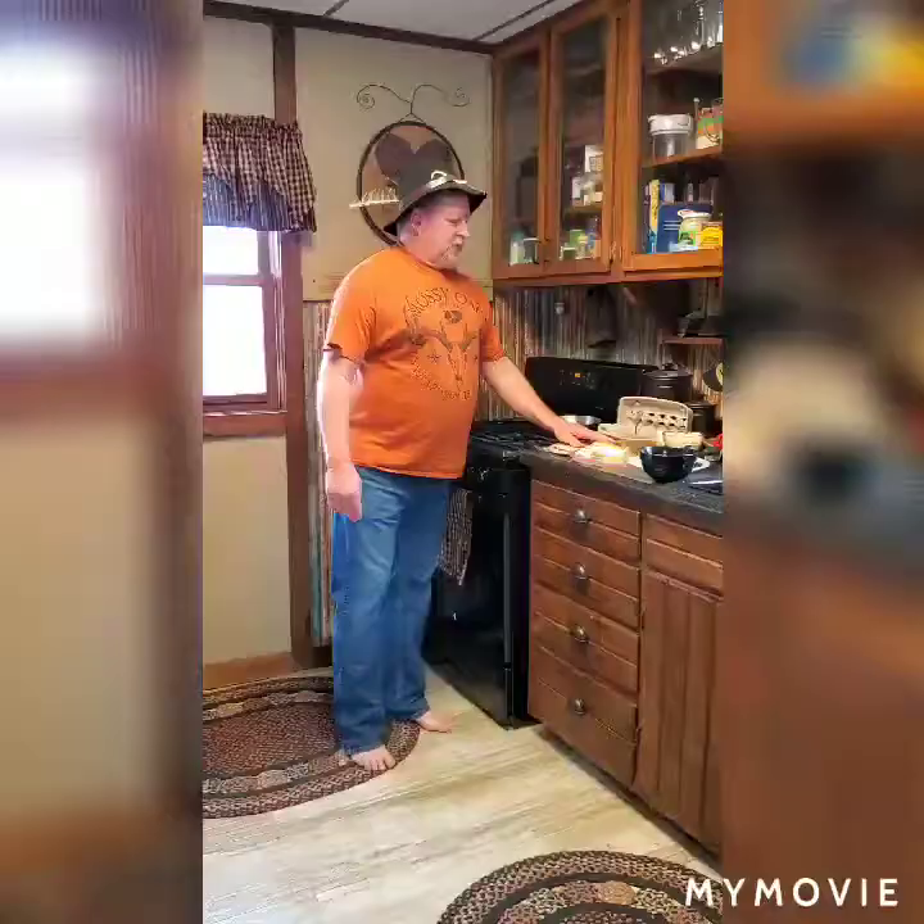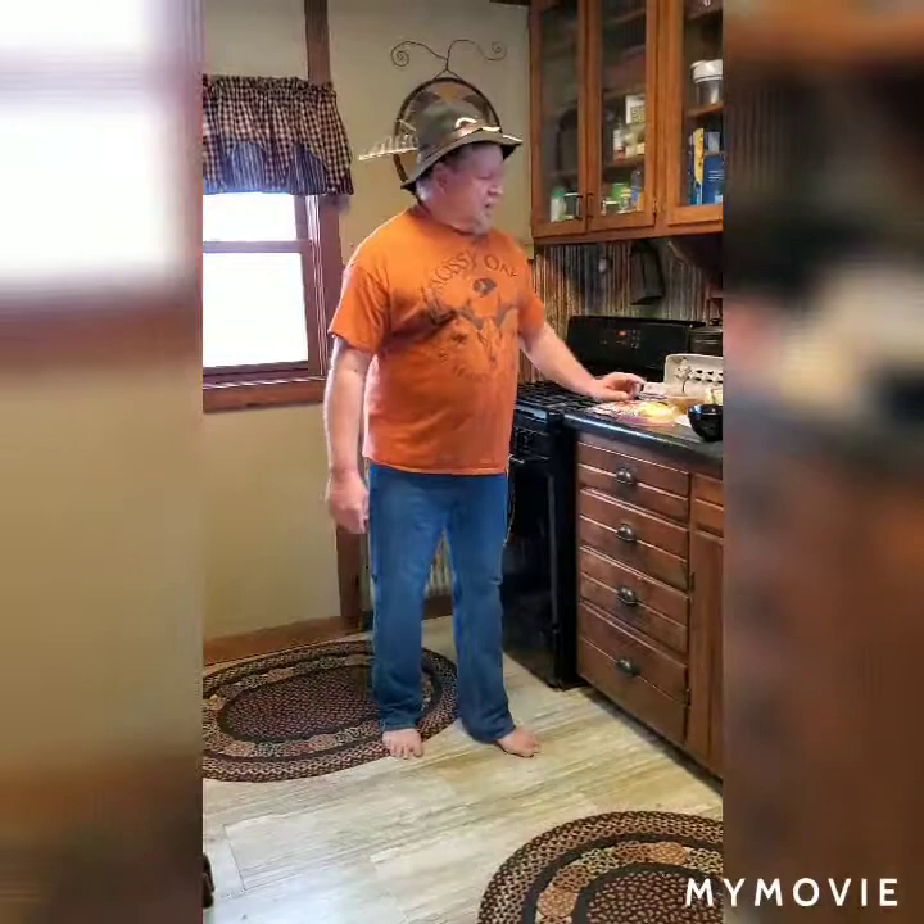Okay, that's enough of that story. We're gonna go on with getting these ingredients started for you. All right, we're gonna get to cooking. First thing is the ingredients.